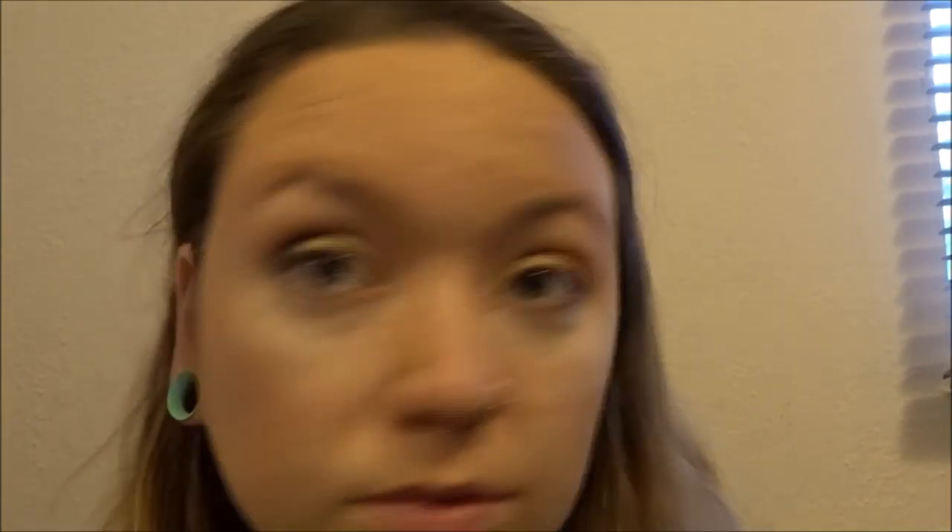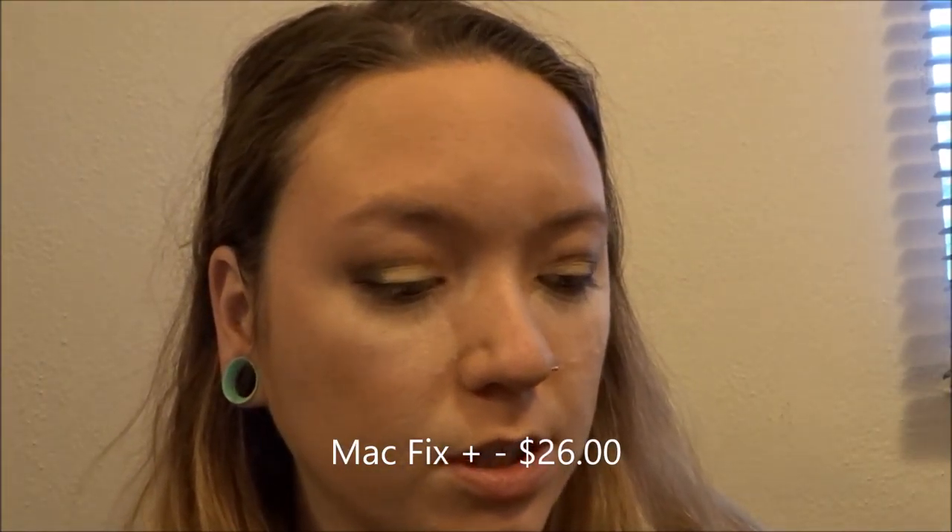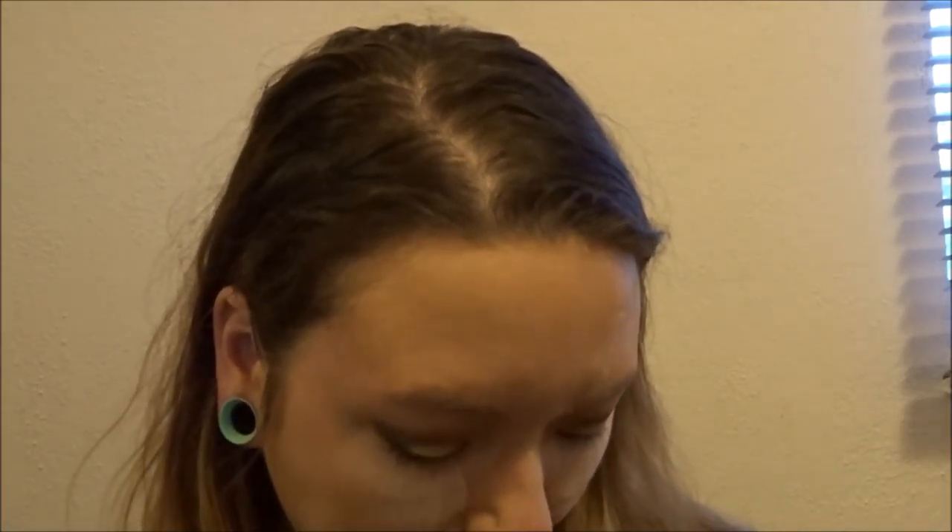Before I start anything, I'm going in with the black shade on the end called Decadent and just putting a tiny bit in the corners of my eyes. Next I'm taking a flat brush and I'm going to take that gold color I first swatched called Chocolate Gold. I'm going to spray a little bit of MAC Fix Plus on my brush and we're just going to put that all on my lid.